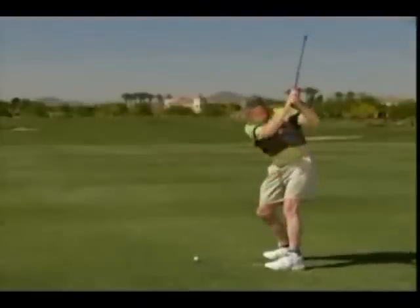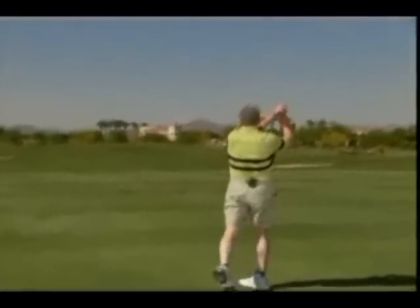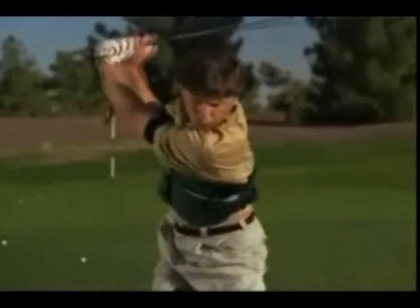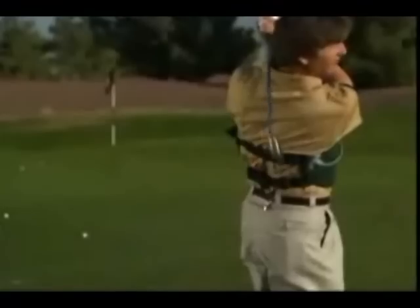I really see the swing jacket as most helpful for the people who don't stay connected to their body, and that really hinders the necessary correct rotation of the body. So the swing jacket is great to connect the arms to the chest and help the student feel the body rotation.